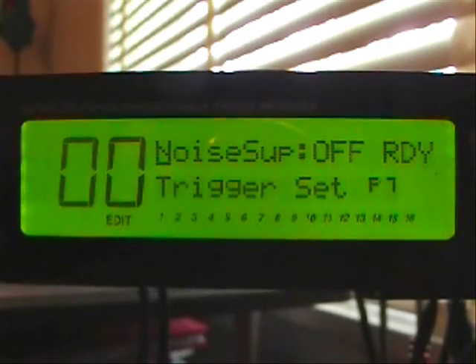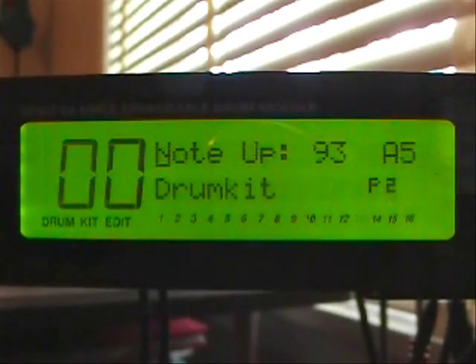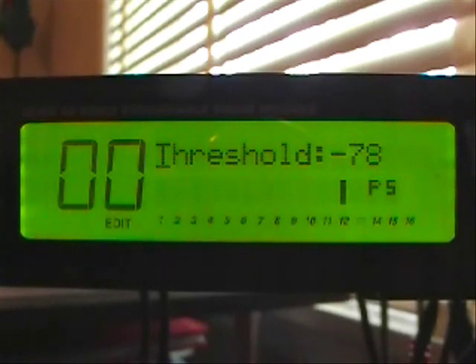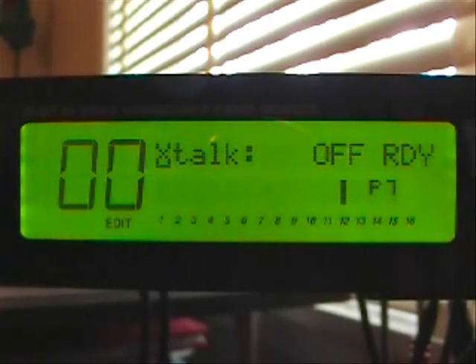In input number 15 is the hi-hat cymbal. The gain is set at 80. The velocity curve is linear. The threshold is minus 78. The re-trigger is at 6. Crosstalk is off.